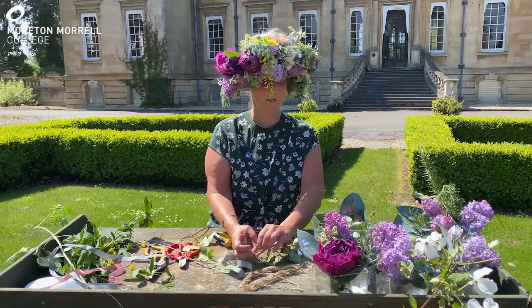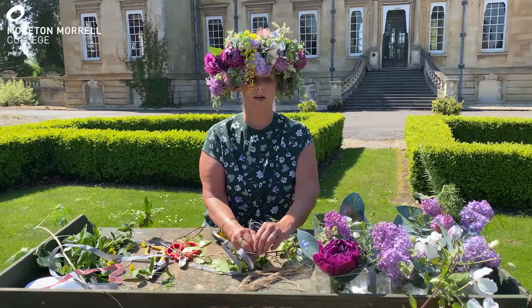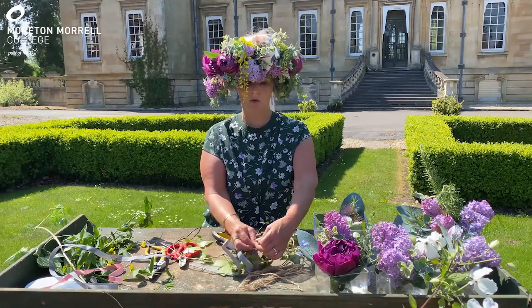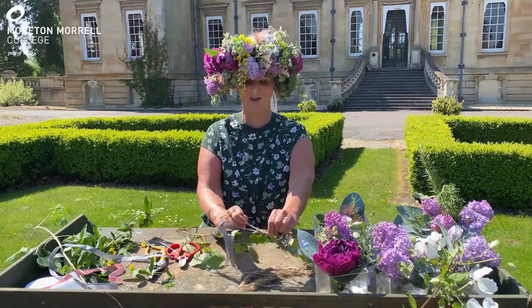After you've chosen your flowers, it's a good idea to choose them the day before and then condition the flowers. Cut them and put them into deep water and keep them somewhere cool overnight so that they've had a good drink and they're ready for you to use.